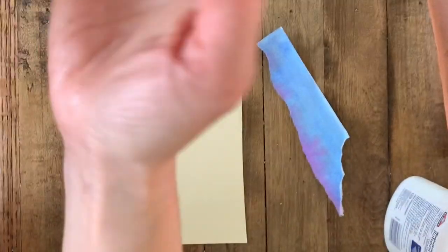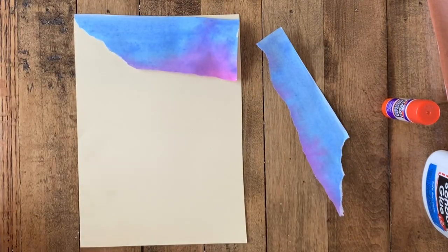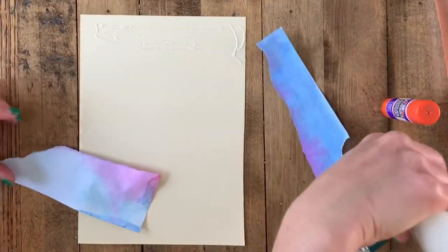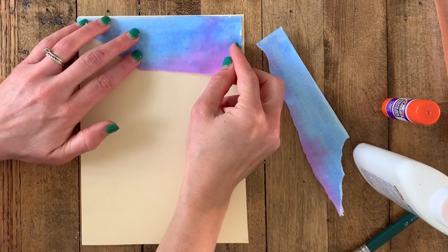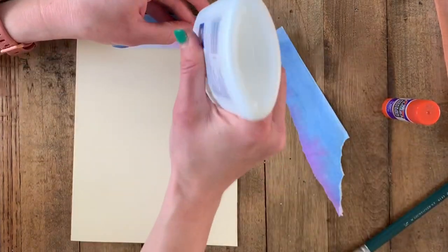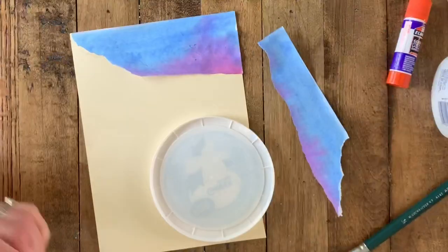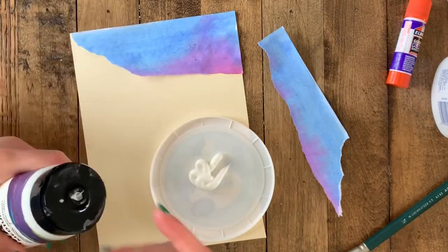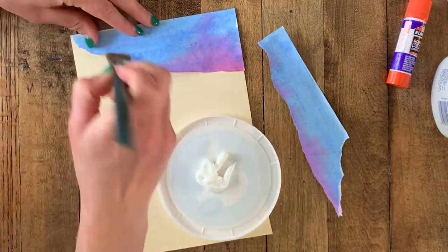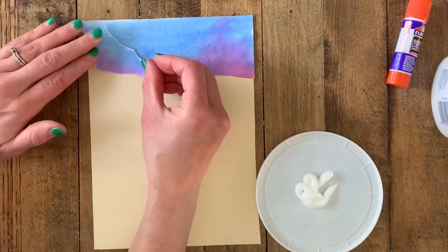I know it's scary because you created these beautiful washes, but this is how your landscape is going to come to life. A glue stick is my material of choice, but you can also try Elmer's school glue — though it makes your paper bumpy and doesn't dry very clear. I'm going to end up using matte medium, which is similar to Mod Podge, and paint it on with a paintbrush. If a glue stick is all you have, that's perfect.